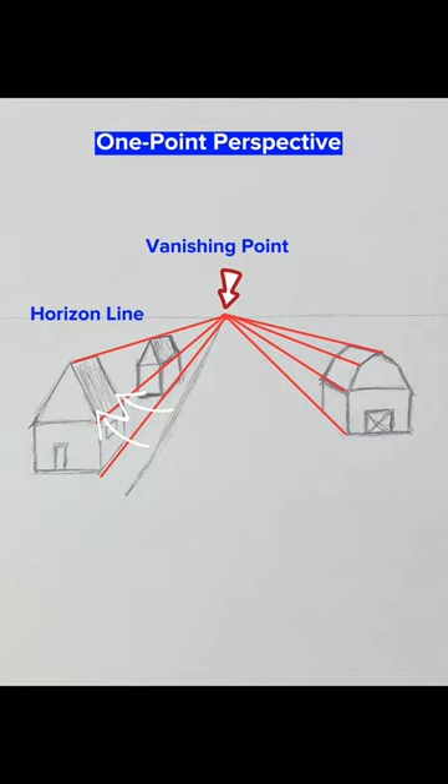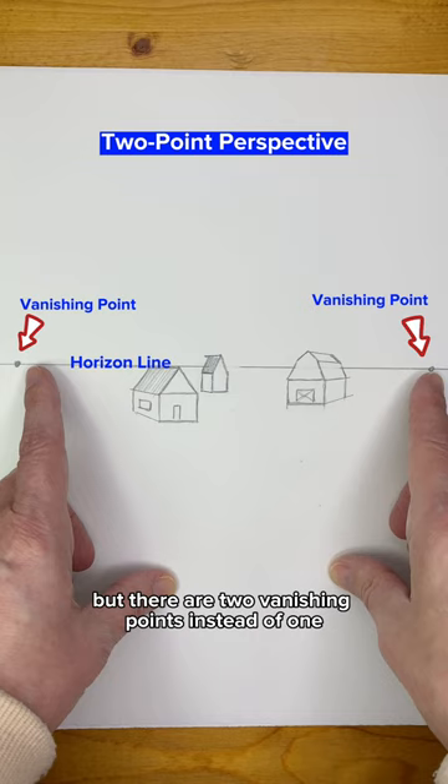In two-point perspective, the rules are similar, but there are two vanishing points instead of one. Often the vanishing points will be so far to the right or left that they won't fit on your paper.